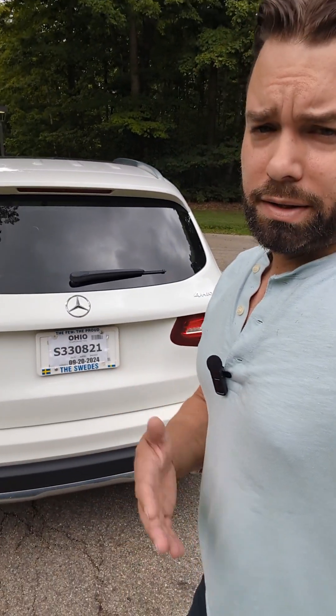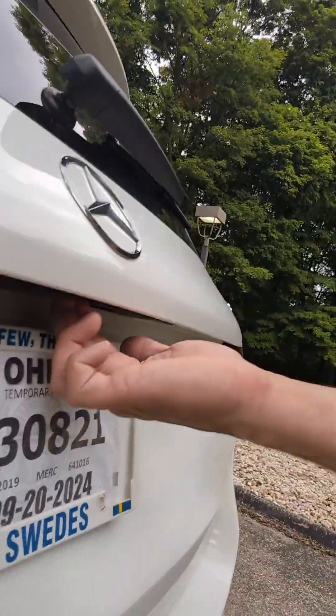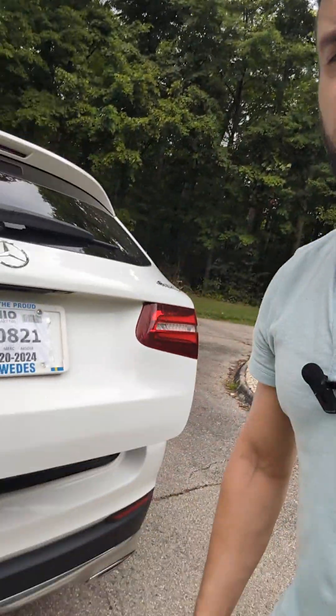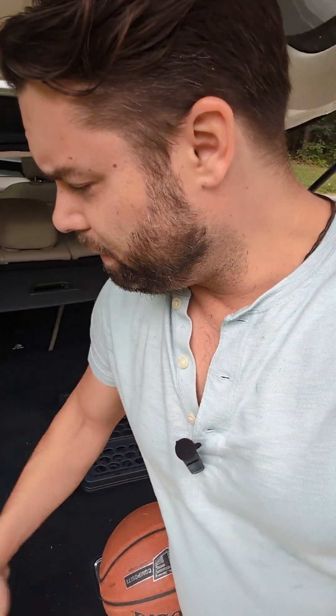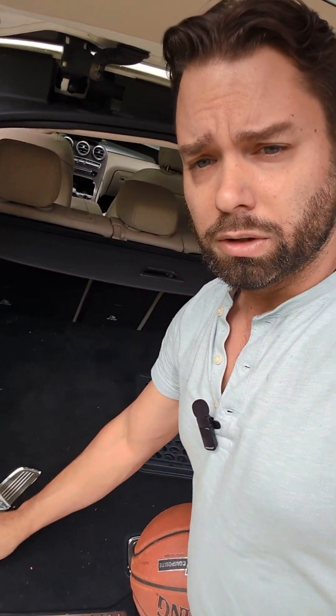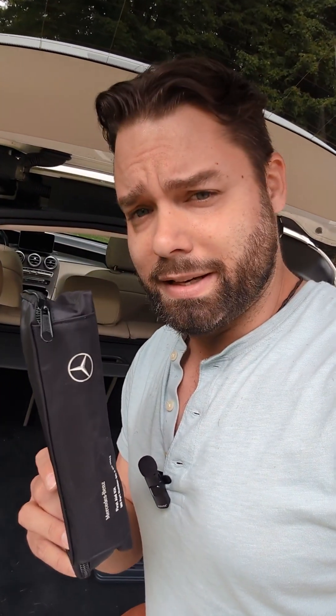The trunk is pretty awesome — it's pretty high tech. All you do is give it a good click and it opens; you don't have to lift it manually. It comes with a lot of safety features. It comes with a net you can put across the whole entire floor, and it comes with a first-aid kit, which is a Mercedes thing.